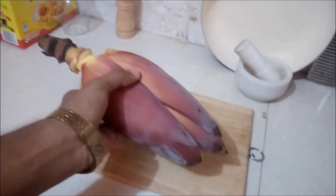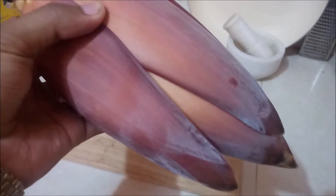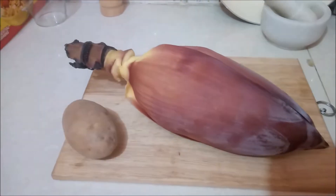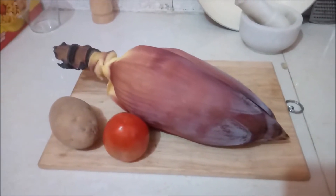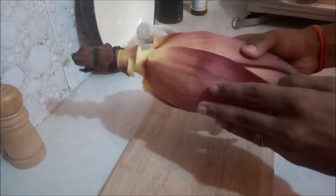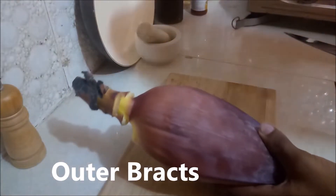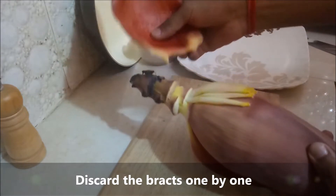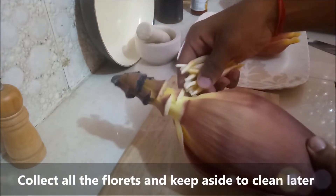So this is how a banana flower looks like. The outer layer is called bracts or petals. To accompany it, I have a potato and a tomato. These are the outer bracts, which are not edible — discard them one by one. These inside are the florets; keep them aside to clean later.